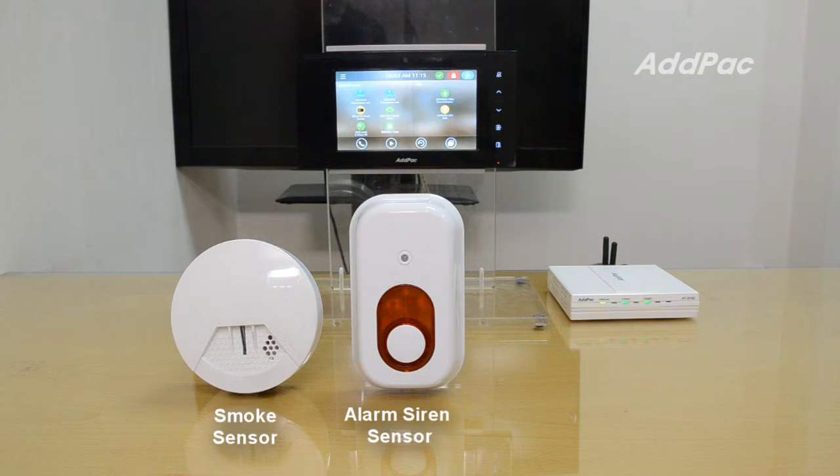This is the Z-Wave smoke detection sensor. If smoke enters the smoke detection sensor, the APSH50 Smart Hub and alarm siren will alert you.